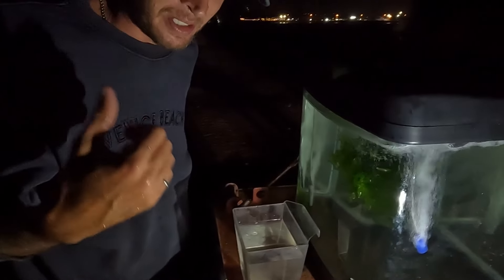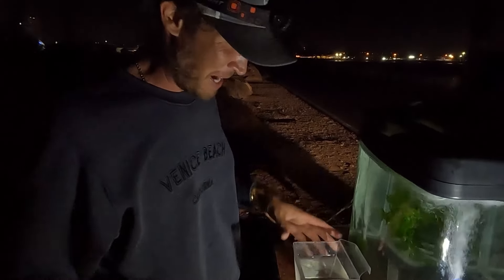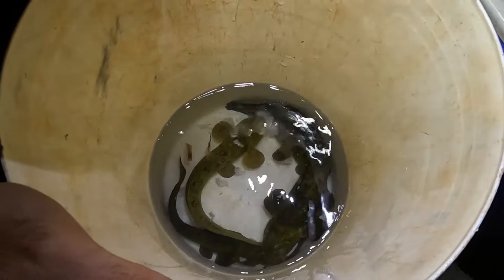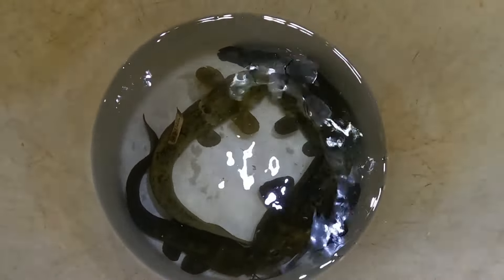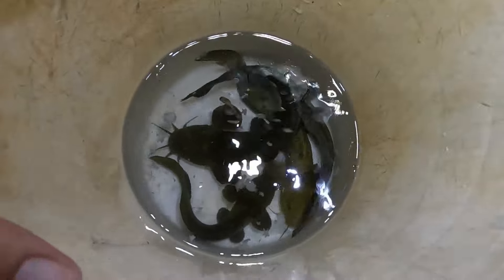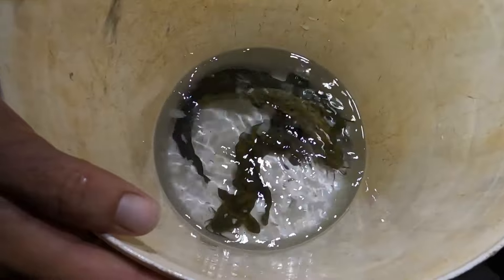We're going to pull up one of these traps. If there's something in it we'll check the other one, if not we'll leave it a bit longer. Alright guys, we're about to check the first trap - oh, we caught a bloody eel! Oh wait, no - eel-tail catfish guys! That's cobbler! Three of them! Actually four - four of them! These are eel-tail catfish and they have poisonous spikes - one on the back of the head and one on each side. I don't really want to put all of these in the tank because we'd have to get them out. I think we'll just keep the little one - we can net them out safely.